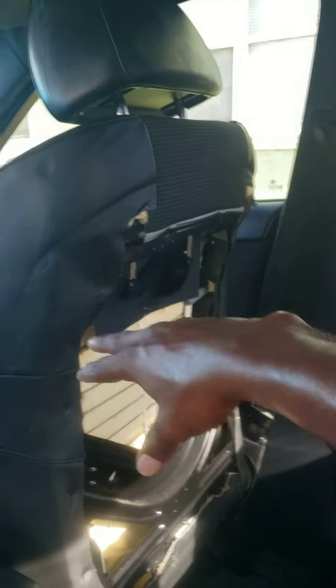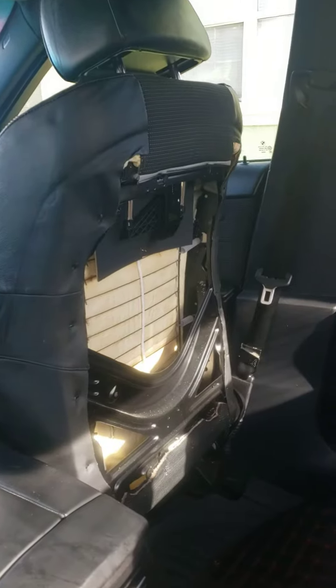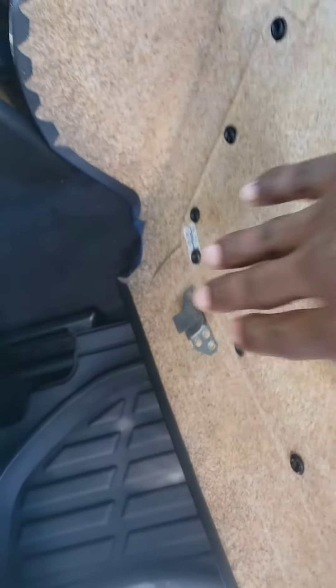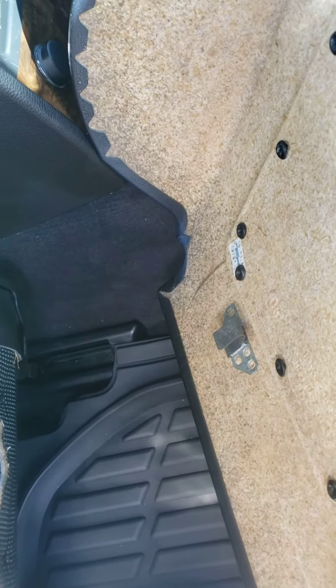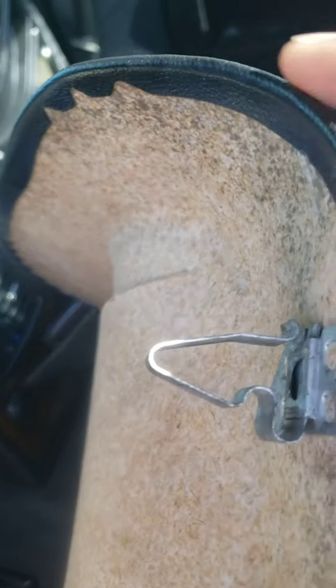To take off the back part of the front seat, there are clips on the top and clips on the bottom as well. Don't worry about the bottom clips — once you pull the top ones, it just comes off. So the top clips are the ones to focus on.